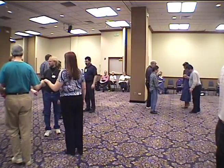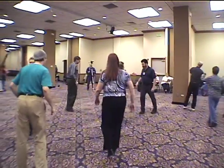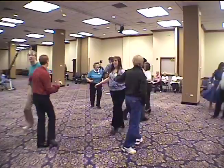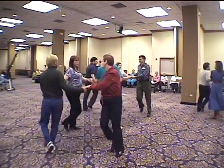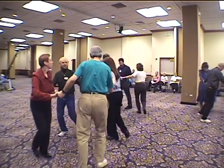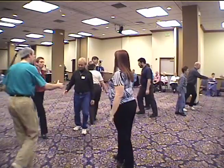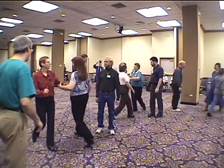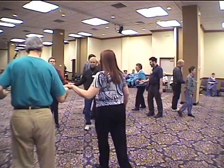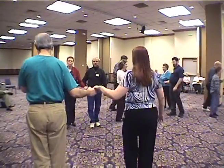Turn opposite right. Opposite and clap. Circle left. Circle right. Left ends right. Right ends left. Forward and back. One, two, three, four. Duck.